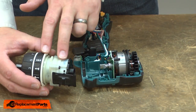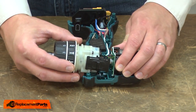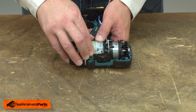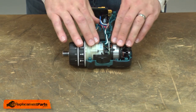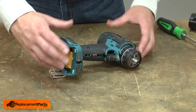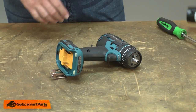Now I'll reinstall the gearbox onto the motor. I align the gears and slide the two together. I'll align the gearbox with the housing and snap it into place. Now I'll reinstall the housing and secure it with the screws.